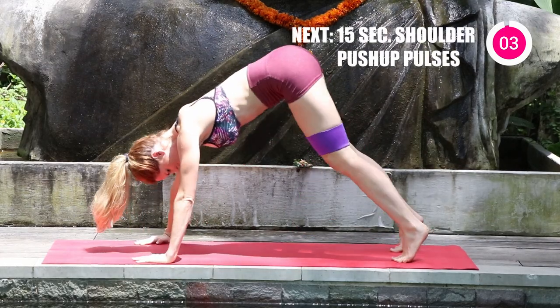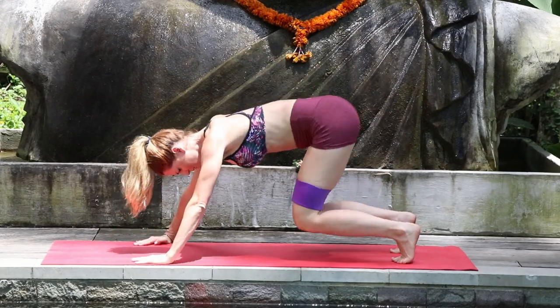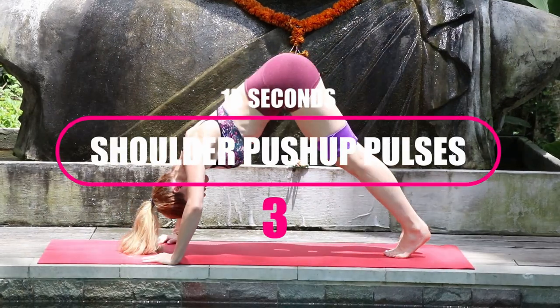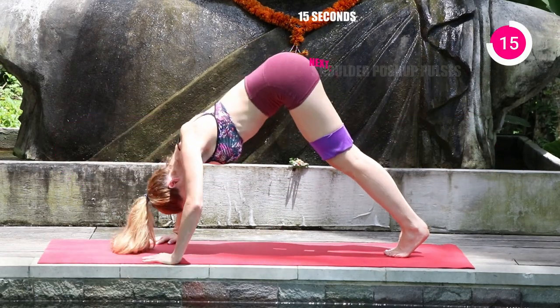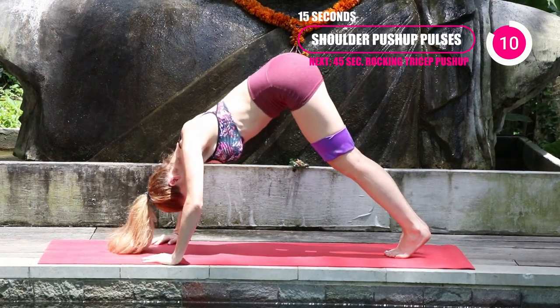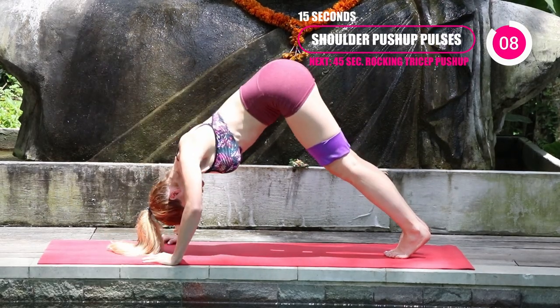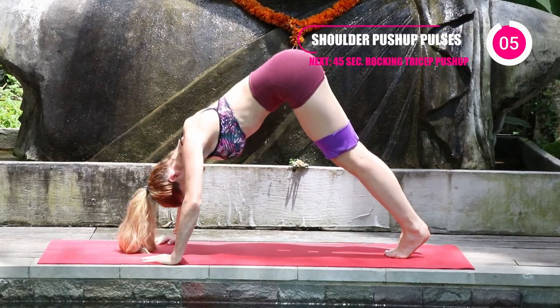Three, two, and one. Next, just go 15 seconds into the pulses — bringing the crown of the head right between those two hands. Fingers are slightly pointed in, whatever's comfortable for your wrists. Ten more seconds. Let it burn!